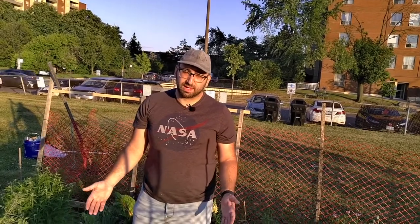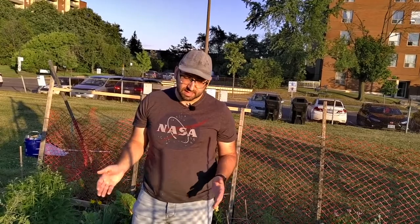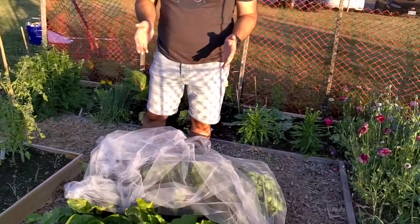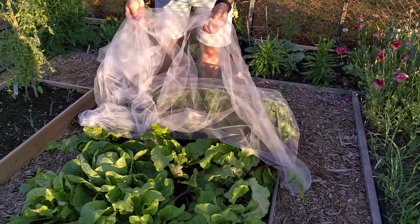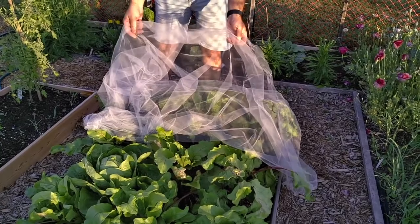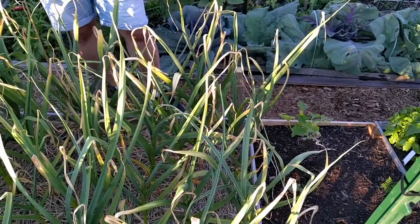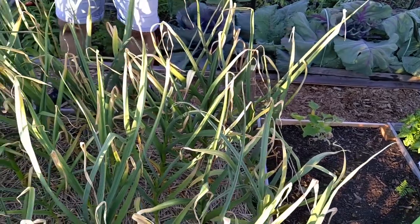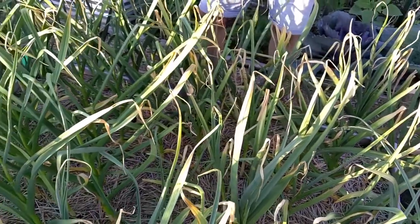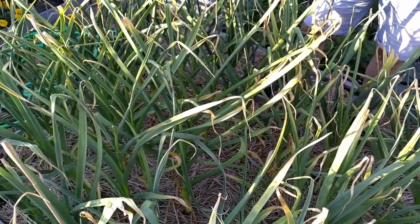Since I garden 100% organically I have to find ways to protect my plants from different kinds of pests. In this bed I've got some chard and some beets, and in order to protect these crops from leaf miners I use a tutu tool that I bought from a fabric store — this prevents the moths and the flies from laying eggs in the first place. This year I'm growing about 75 heads of garlic at the plot. I've already picked the scapes off this bed and we'll be pulling the garlic in the next three to four weeks.